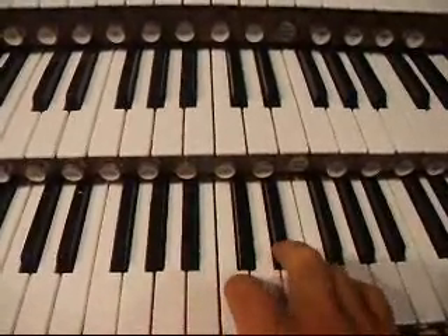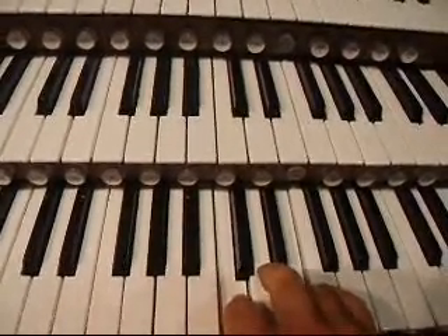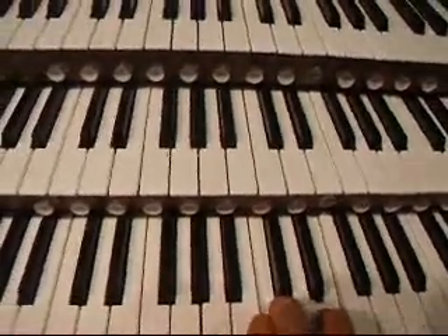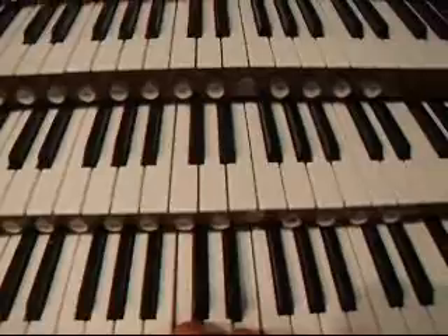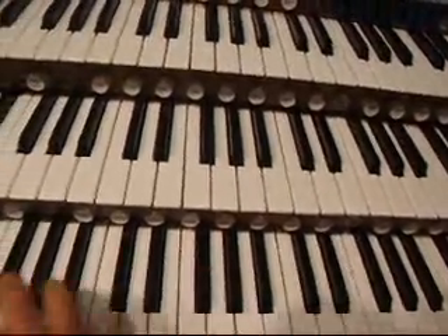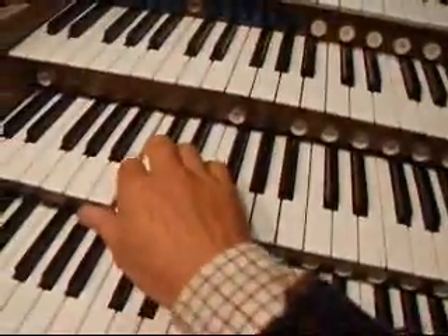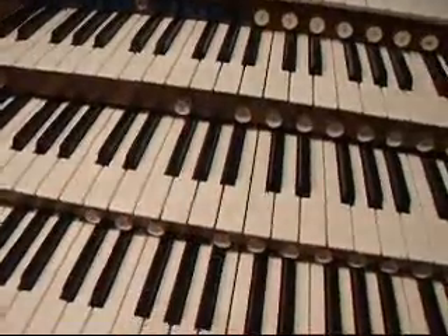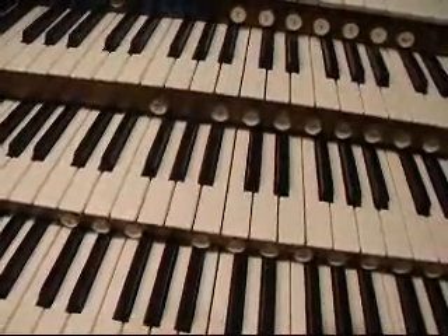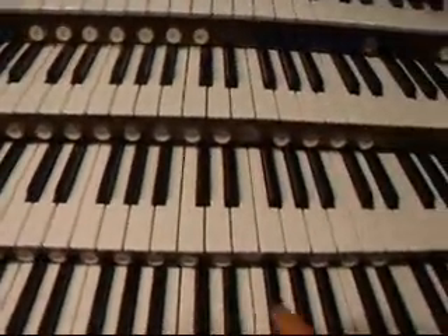Now I'm going to play them together. And you can probably hear it — it's ear-splittingly loud, I'm having to shout against it — and you can hear a vibration, and you can probably hear a sound that is somewhat down here. And that's the beat frequency.